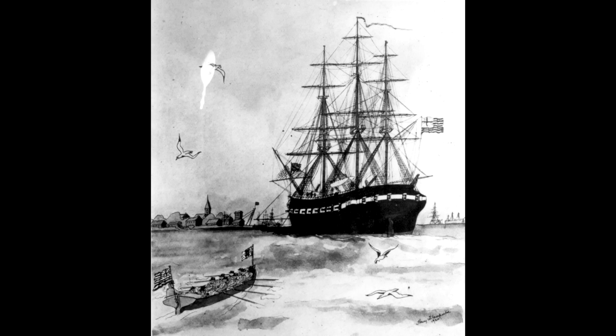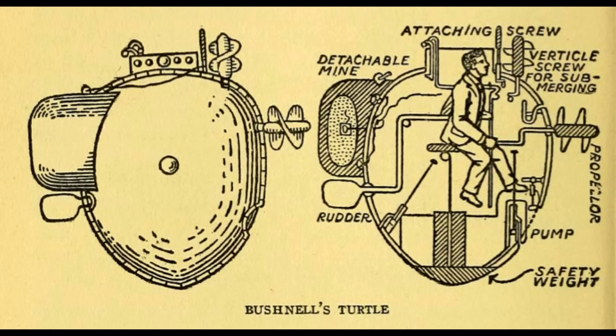Of these, the Turtle is perhaps the most famous. Designed by the Connecticut-born David Bushnell, in collaboration with skilled brass maker Isaac Doolittle, the vessel that resulted was named Turtle, ostensibly because it resembled one — or more specifically, it resembled two turtle shells clamped together, albeit it tends to look more like a particularly vicious Kinder egg.